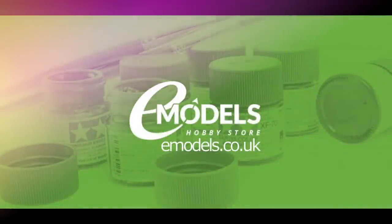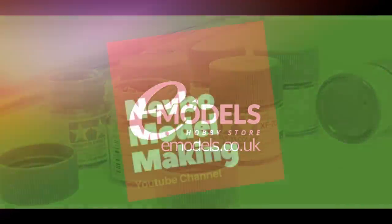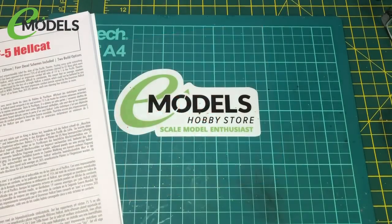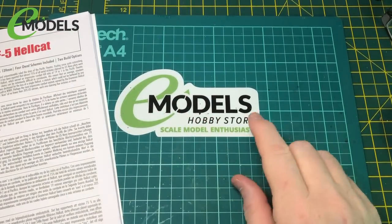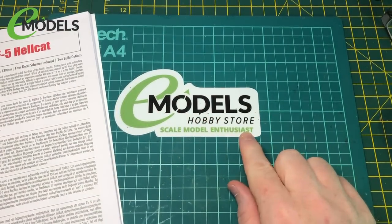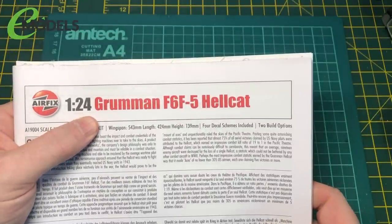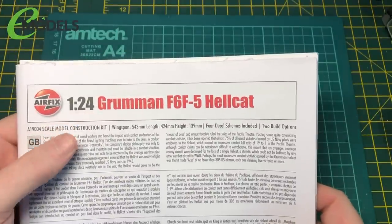Emodels.co.uk - Make something awesome. Hi and welcome back to part 2 of the Emodels build of the new FX Scrum and F6F5 Hellcat.